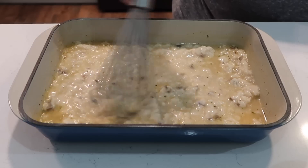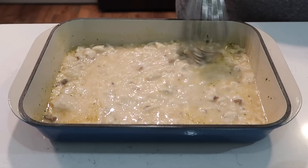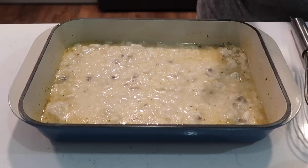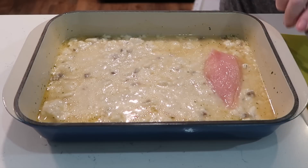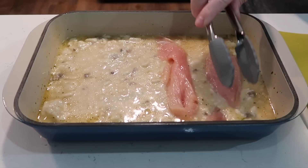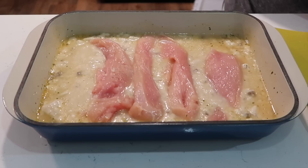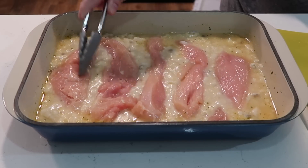I'm using the recipe from the Plain Chicken website — I'll have that linked below. Now I'm just going to top this with my chicken. This is actually just one boneless skinless chicken breast cut up, and that'll be plenty for what James and I need for dinner. We will have leftovers out of this, I'm pretty positive.